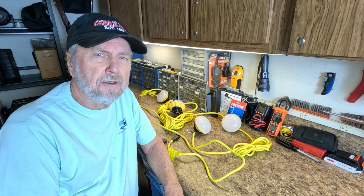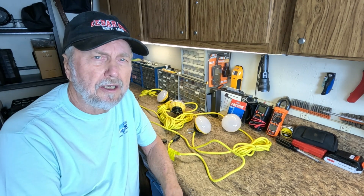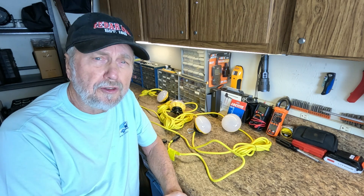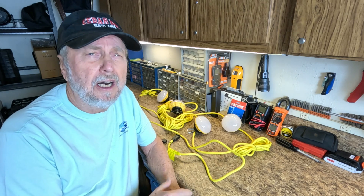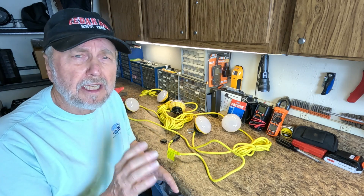Hello folks, Sam Owens here with a product that is going to help if you have a construction site, a crawl space under your house, or in your garage where you want extra lighting.